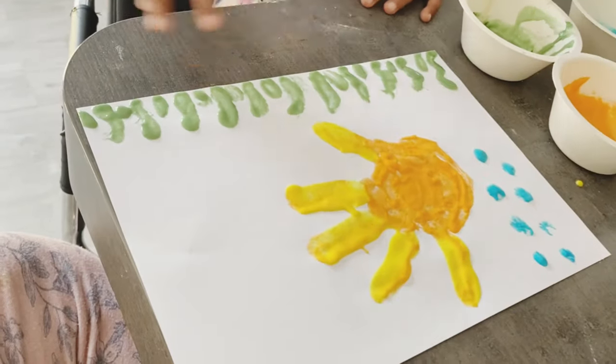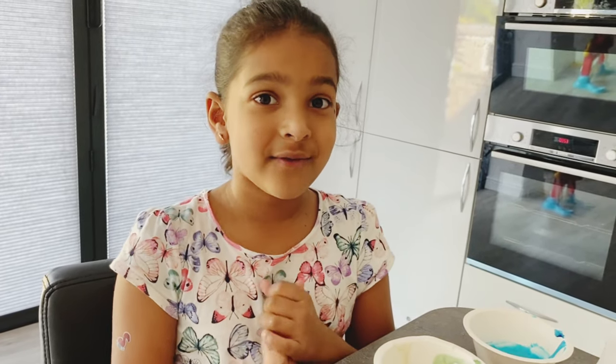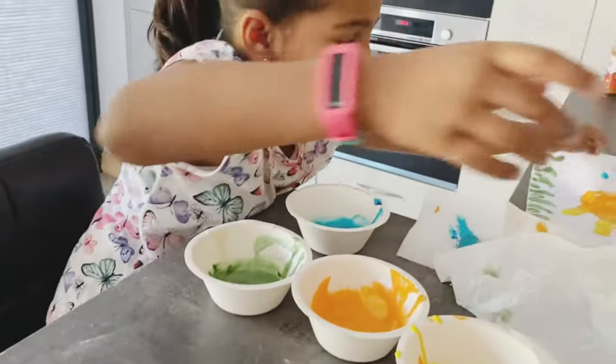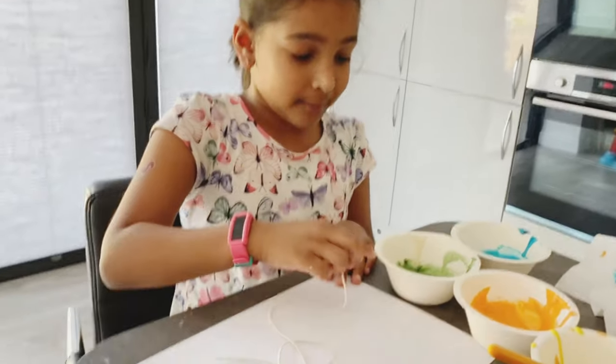Now I've finished this beautiful fish painting. I'm going to let it dry and I'm going to show you another very fun type of painting — it's very different. So let's go. For my next painting we'll need a rope, and of course a paper and some paint.